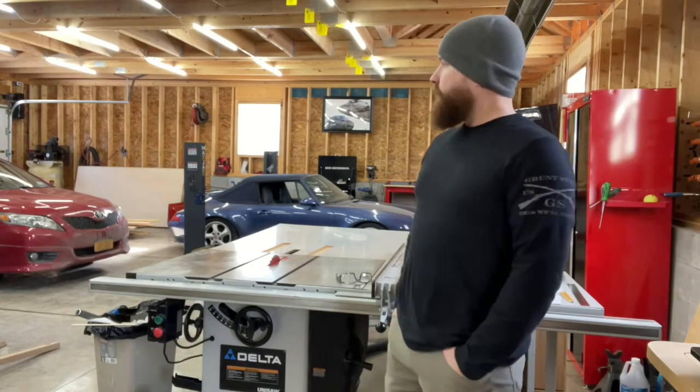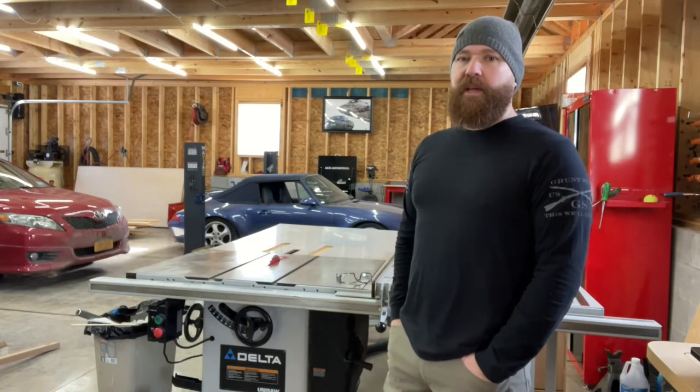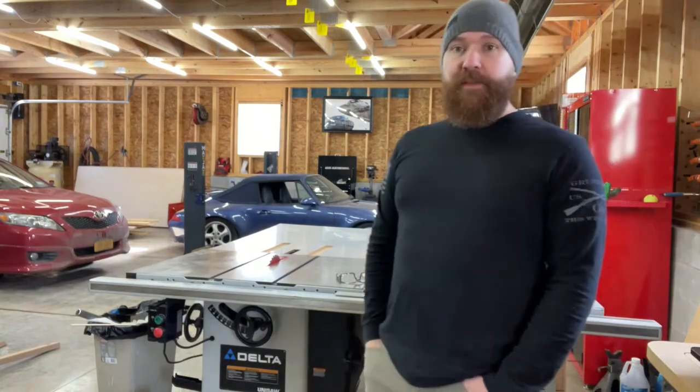Hey, back in the Beardy Garage. We're going to continue a little bit with some woodworking. I want to get on to the Porsche. I want to get on to doing a clutch. I want to get on to installing the lift.